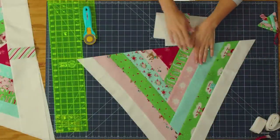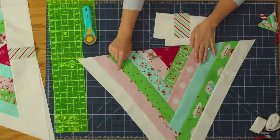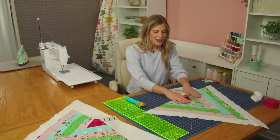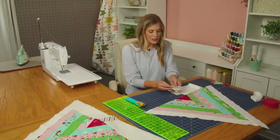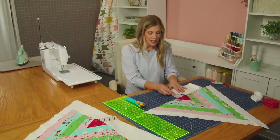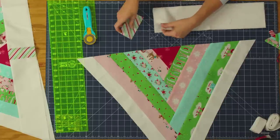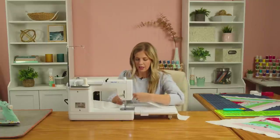We made it all the way around — that is one, two, three, four rounds using our jelly roll. Then we added our sashing strips, which are just two and a half inch white strips. The only thing that we have left to do is add our tree trunk. This is a two and a half by four and a half inch rectangle that's going to be the trunk of our tree, and then I have two four and a half by 18-inch background rectangles. I'm going to sew this in between both of these larger rectangles to start with.